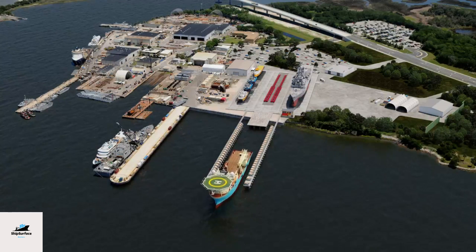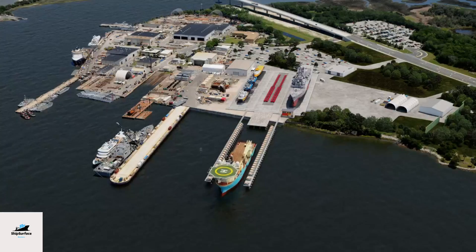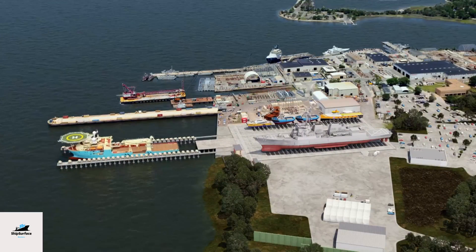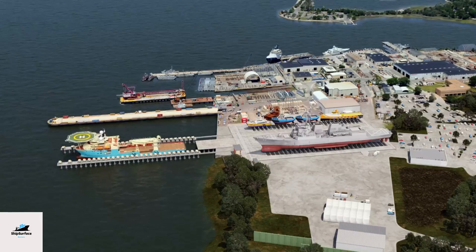One: Ship launching — preparation. The ship launching process commences with careful planning. The shipyard ensures that the ship is structurally sound and that the launch area is properly prepared, which includes verifying the ship's hull integrity, ensuring that the ballast tanks are appropriately filled, and implementing all safety measures.